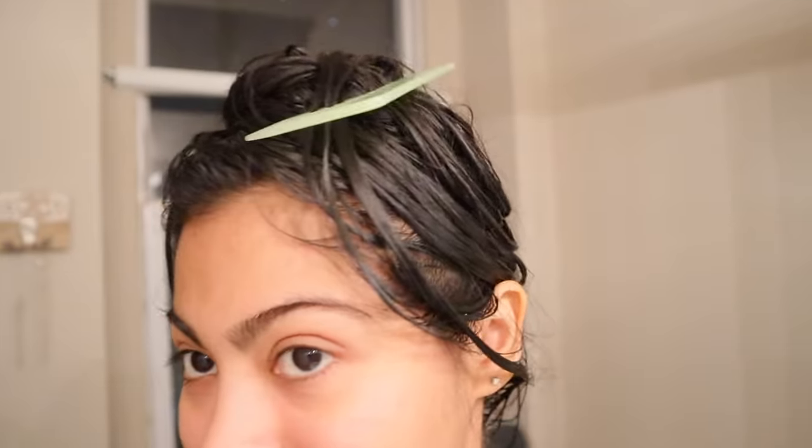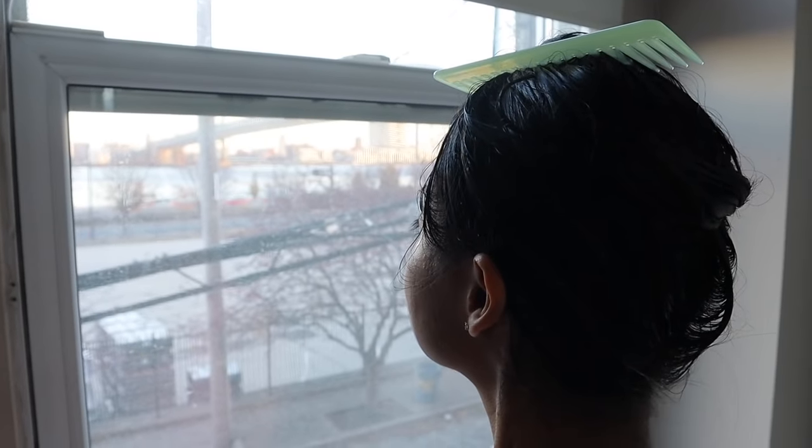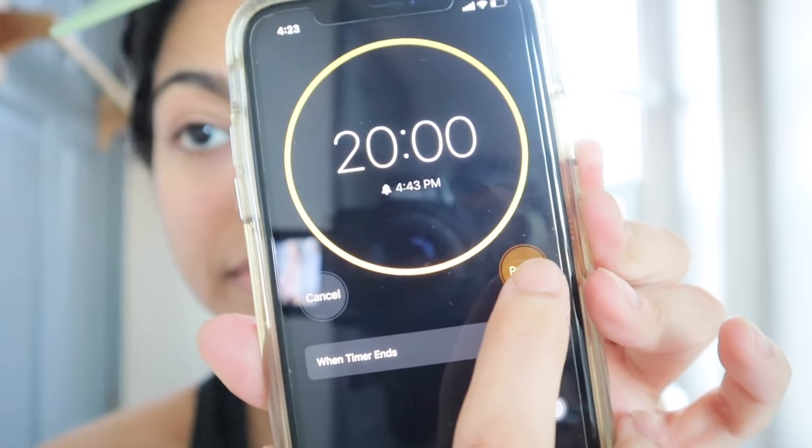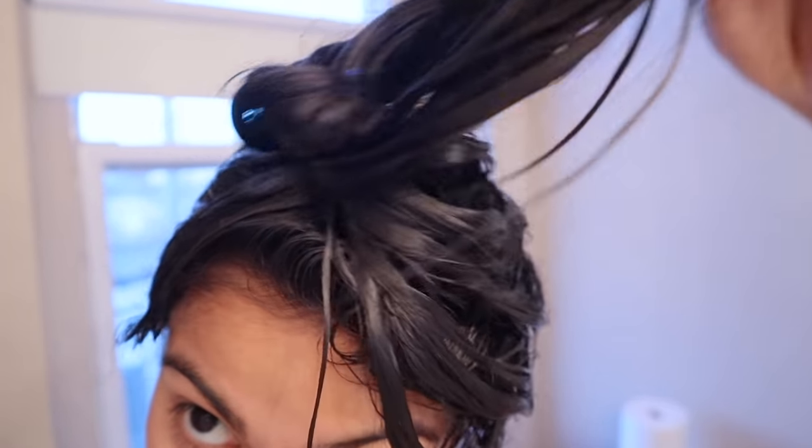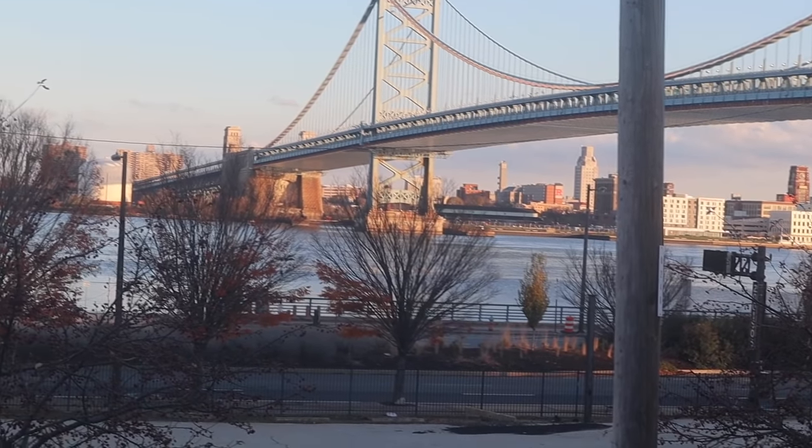Next step is wrapping your hair around your head like this. You're gonna use your comb to secure the hair wrap in place. Yao women leave the rice water to soak in their hair for 20 minutes, so that is exactly what we're gonna follow as well.